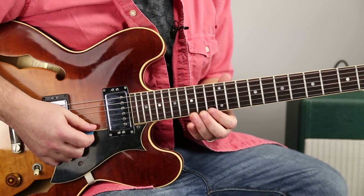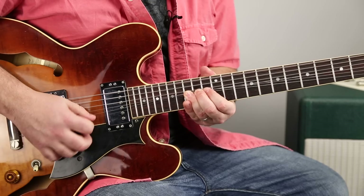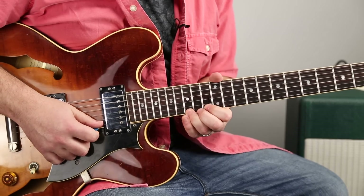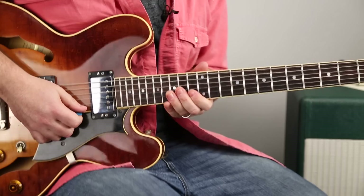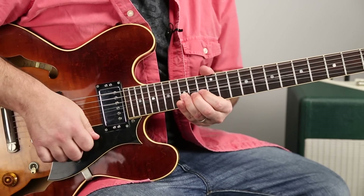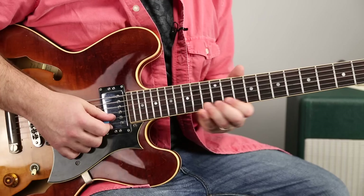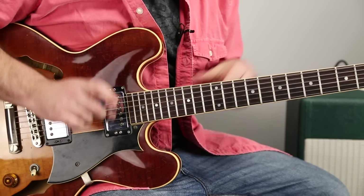The next one is where we take the 15th fret of the high E and we bend it up a minor third, all the way up. But then roll right over to the root. You could whole step bend it too, but the point of this one is to bend it all the way up and then immediately roll over to the root — so you're not hearing it go up and back down, you're just doing a bend up right to the root. All in that BB Box kind of thing.